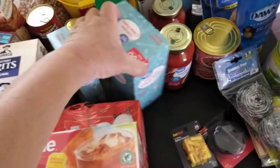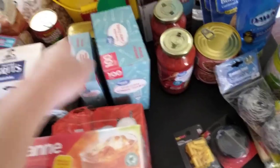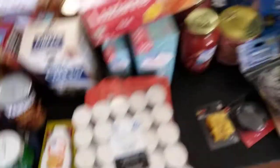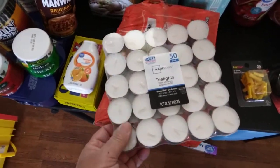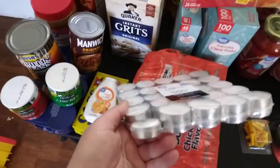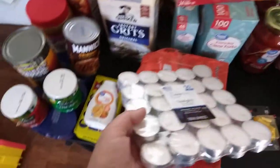Bought some utensils — plastic utensils, forks and spoons. Some tea. A few more of these tea light candles. Looks like it's missing one — you see that? Them cheapskates.